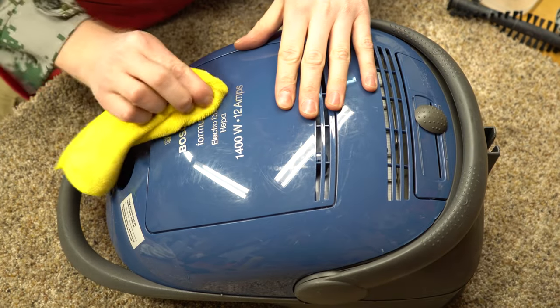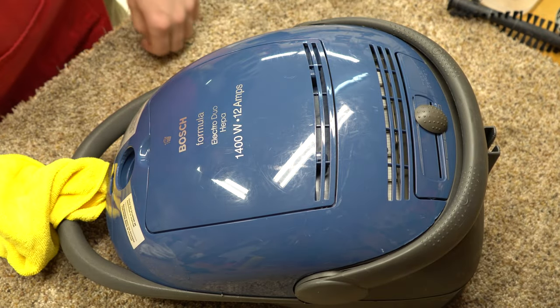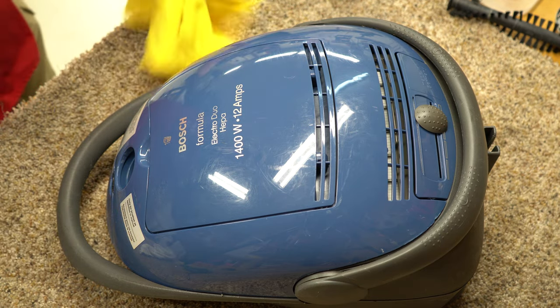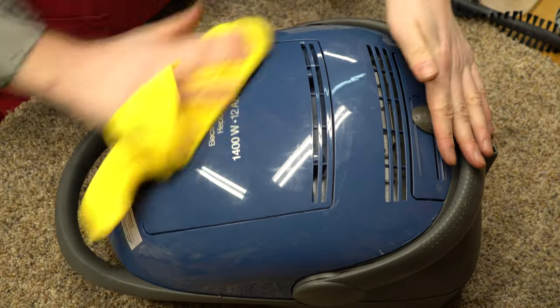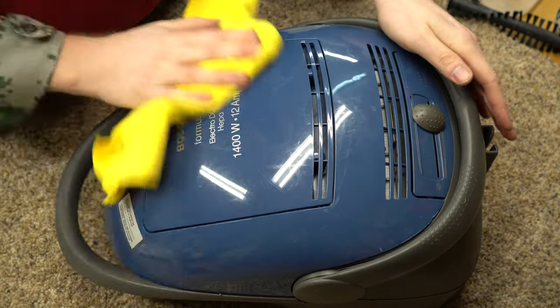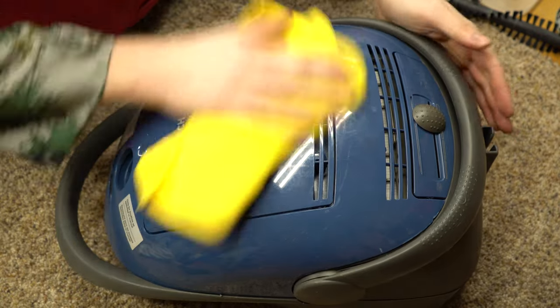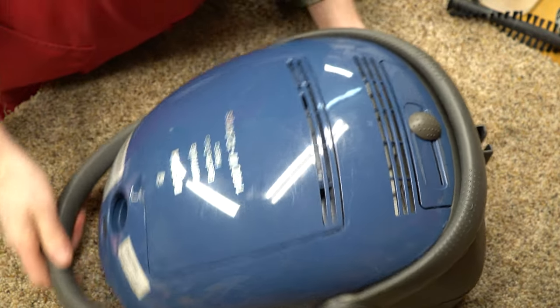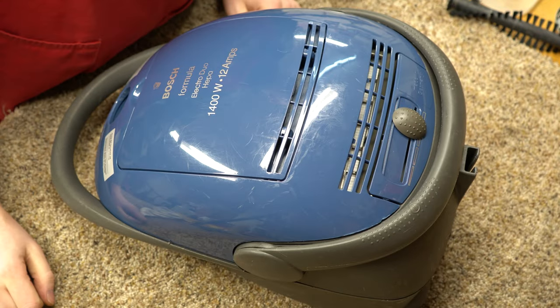I might need to polish this — actually get the heavy duty polish out and polish that up. But I think it looks all right now. Hit that bell notification so you don't miss our latest videos, thanks for watching everybody, check out the links below. Consider joining the conversations on one of our other platforms. Have yourself a wonderful day.